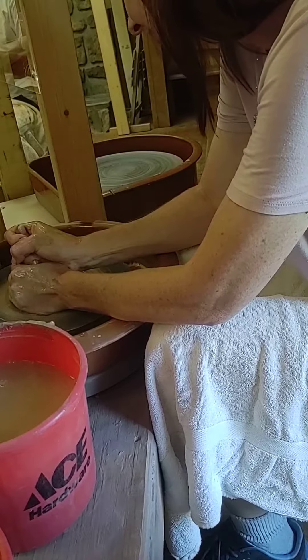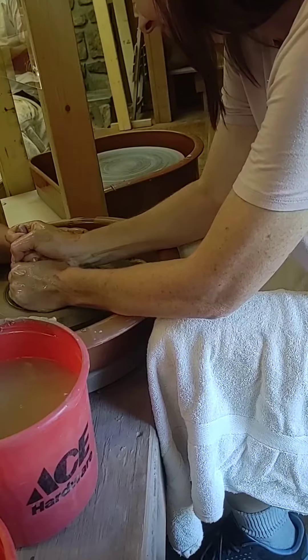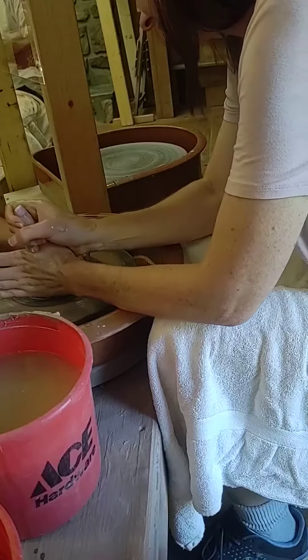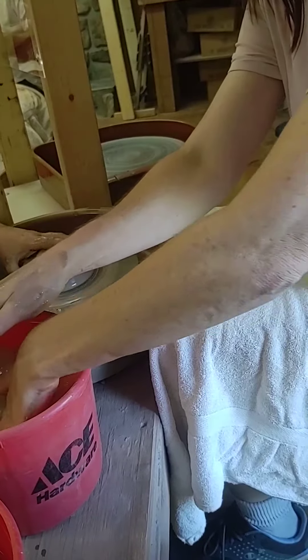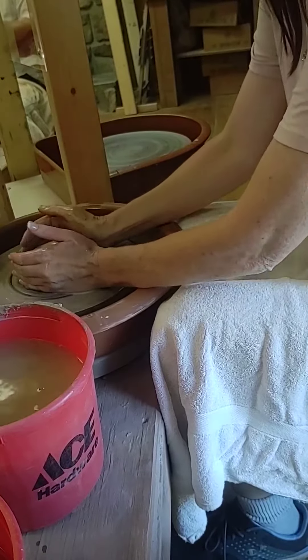Does that help? Yeah. Press harder. Go ahead and take both of them and cone it up again. Press at the bottom — it's hard, you know — and get that cone again.